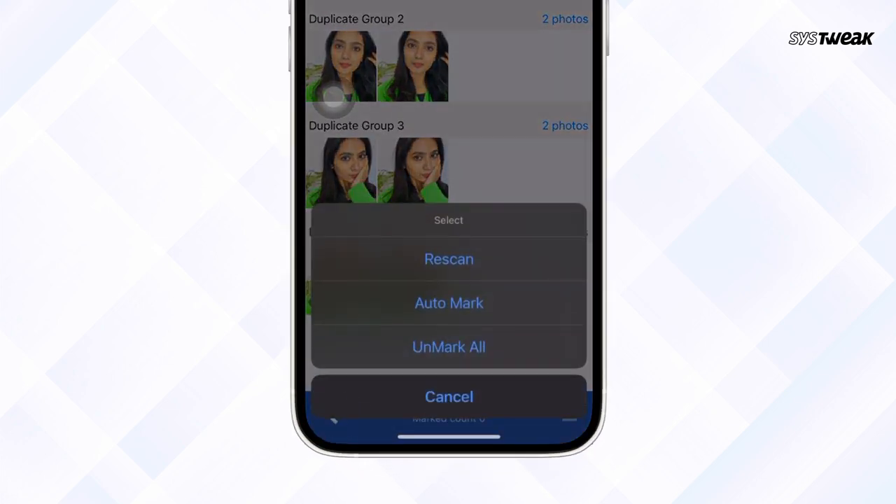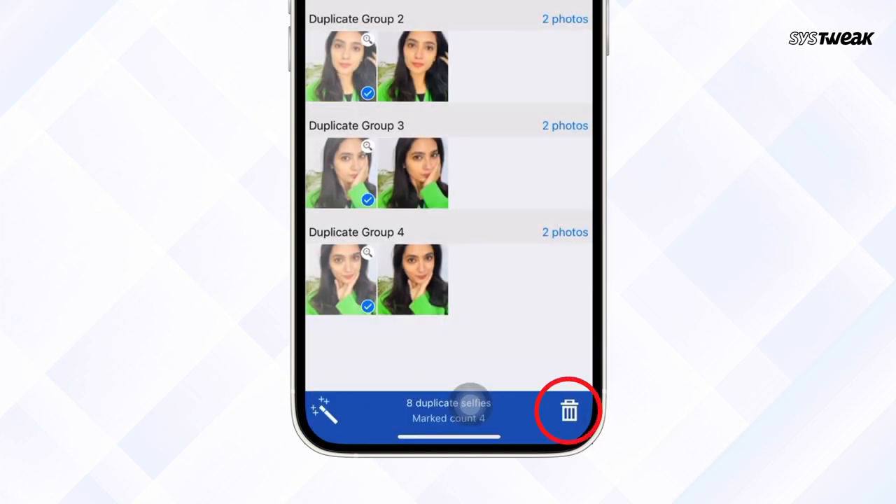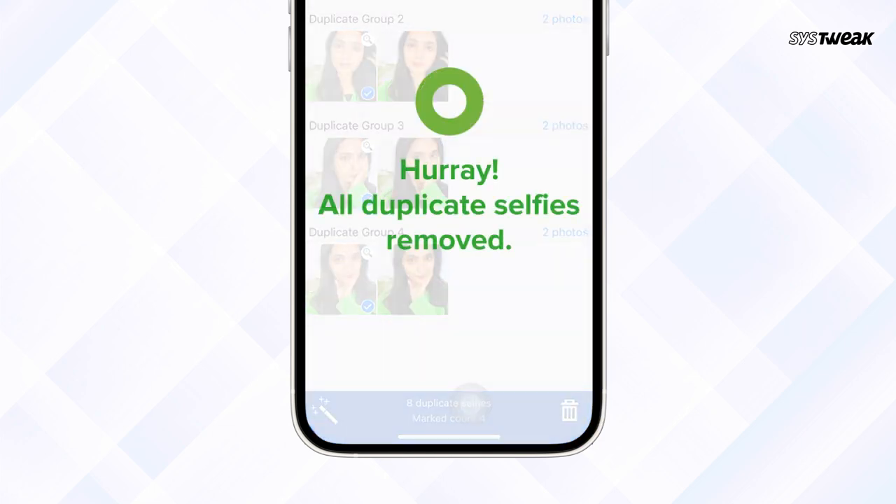Although I didn't want to delete them, but to save space, the app allowed me to keep the best pictures and helped me get rid of unnecessary coverage of storage space. Indeed, one of the best tools to save space and delete similar duplicates. So try it today and share your views with us in the comment section.